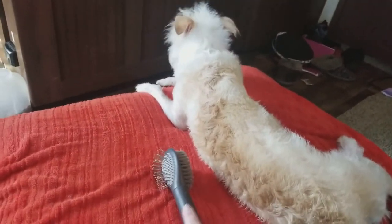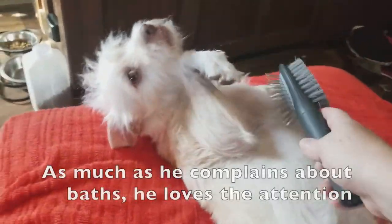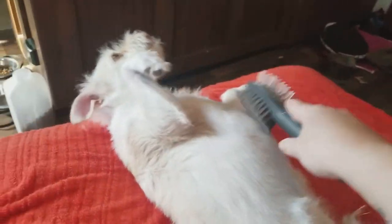You want to brush — even though it's a cat brush that we accidentally bought? Yes, you want to brush. Yes.